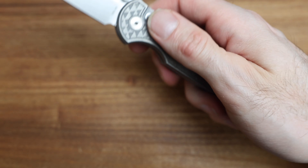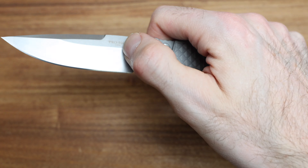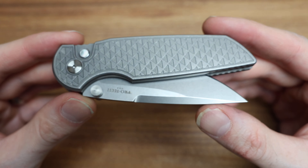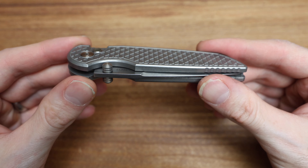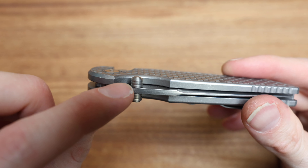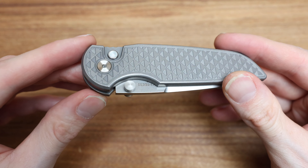Silky smooth action on this one as well. I will stick with what I said in my previous video — I would love to see a flipper version of this design, which they probably won't do, but I think it would just be so cool to get in there with the Malibu flipper or the Mordax style. I love flippers — I'm a Shirogami fan — and certainly not opposed to more flipper designs. But thumb studs work, especially when tucked away nicely, and these thumb studs are a kind of volcano-rounded setup, very comfortable.